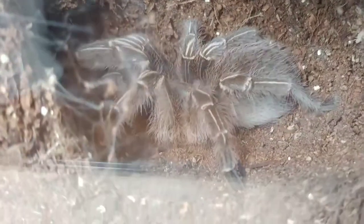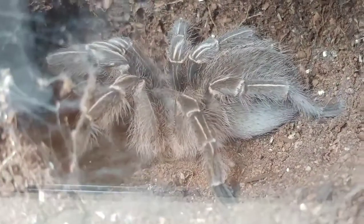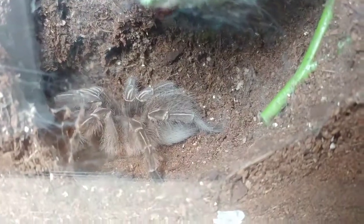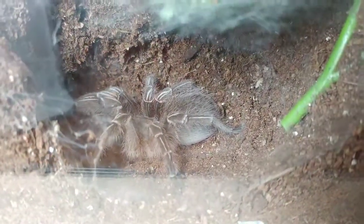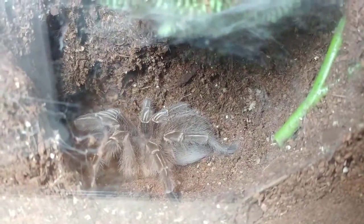Here is my Aphonopelma seemanni and I just caught this little one flicking hairs off of its butt, and I'm wondering if it's finally going to molt. It's been in pre-molt for about two months now. That would be so cool to be able to catch it.